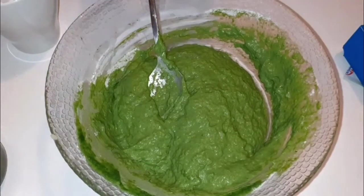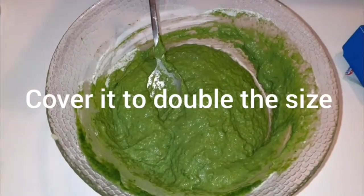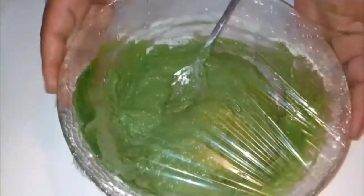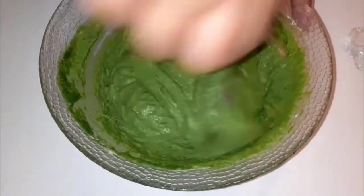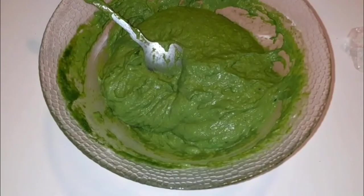Now I'm going to cover it and leave it to double in size. You can see it is now double the size, so I'm going to mix it again. Now it's time to make the dough — just knead it.